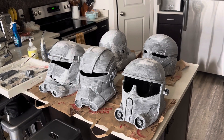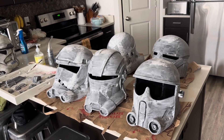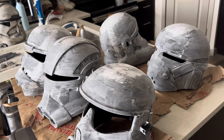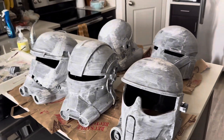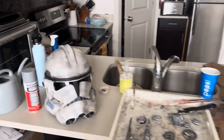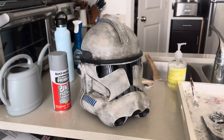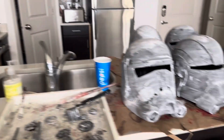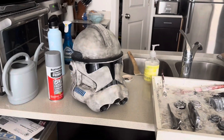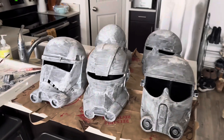Hello everyone! Today I will be showing you guys my favorite method to smooth out helmets. Many of you have asked how I do it, what method I prefer, and what filler I like to use — and today I will show you. So to give a little bit of context: when helmets come off the printer they are obviously not super smooth, so we need to figure out a way to smooth them out, and there are multiple ways to do that.